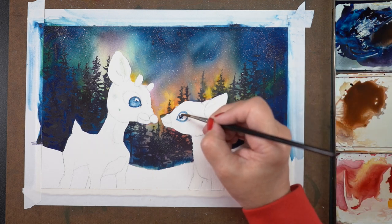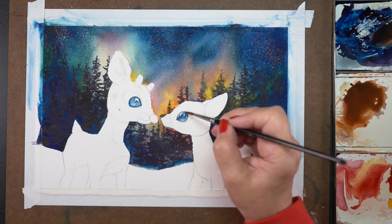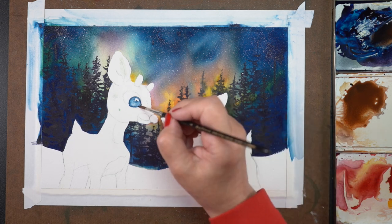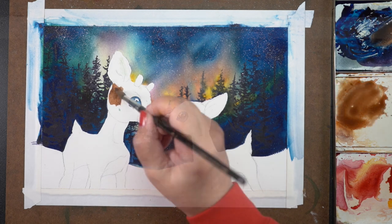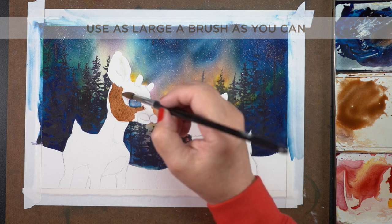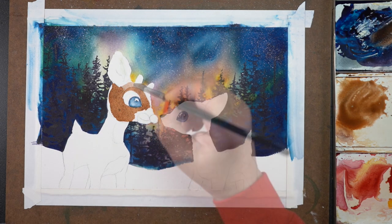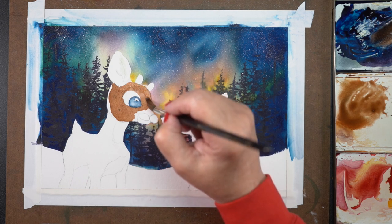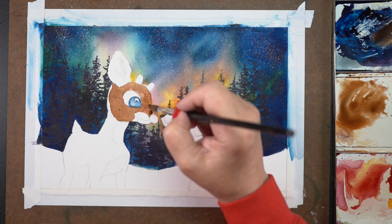Even though Clarice and Rudolph have giant black eyes in all of the Rankin and Bass stuff, I decided to do something a little special and put blue eyes. I did find out that caribou have blue eyes in the winter and then in the summer it goes to brown — which I did not know any animal did, but there you go.